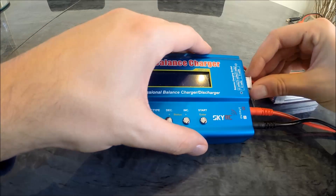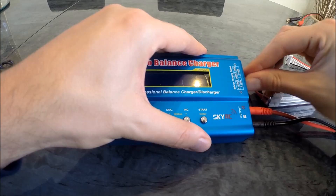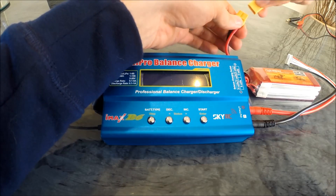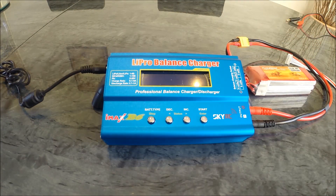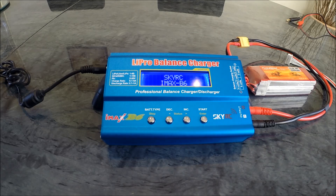In goes the balancing cable into the correct jack. And then what we do is connect that up — it's a bit tight, there we go. And now we plug in the charger, like so.